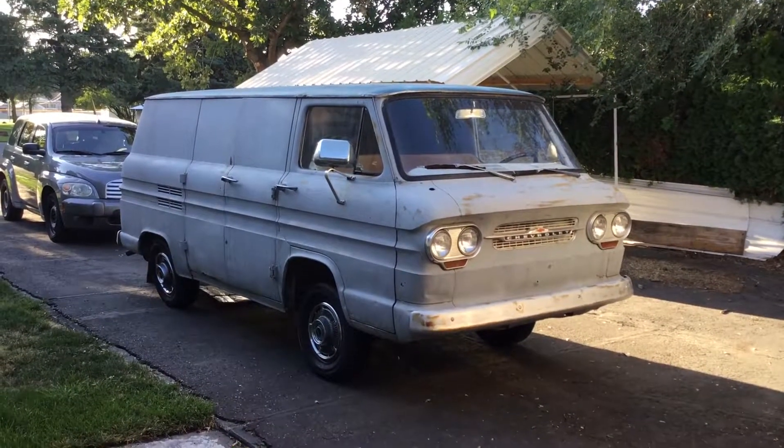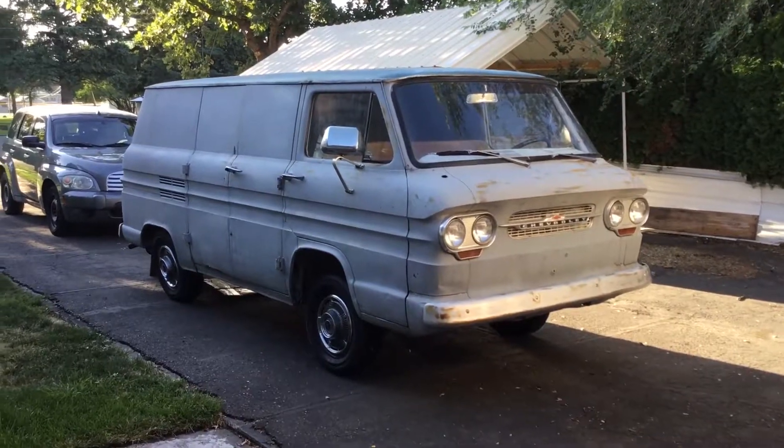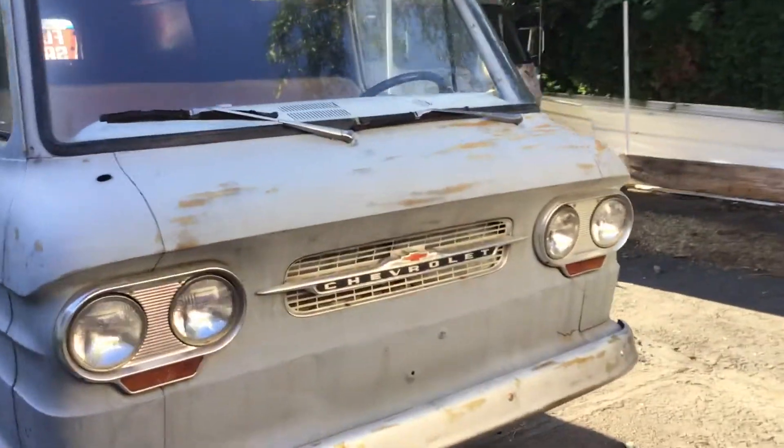This is the '61 Corvair van, Corvair 95, Corvan — whatever you want to call it — eight-door panel.